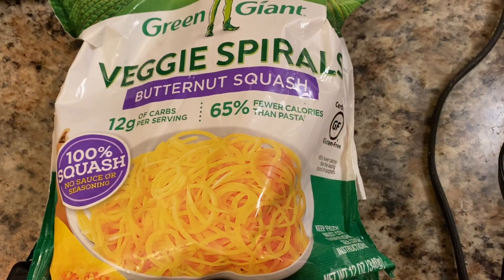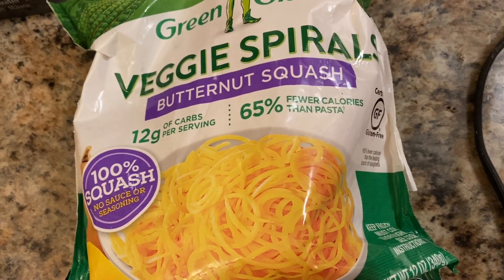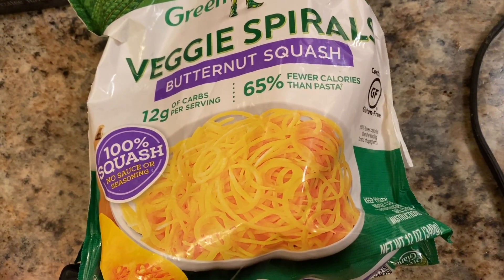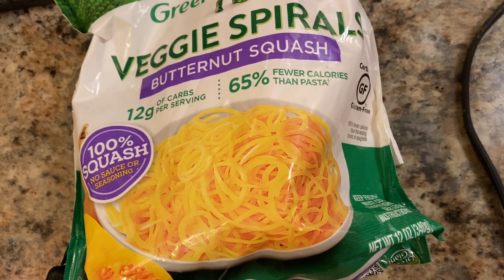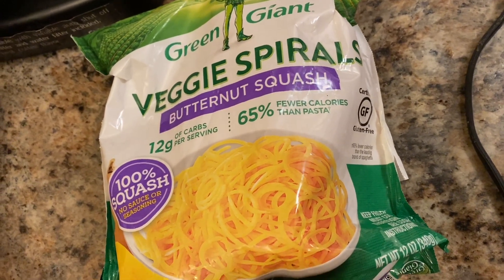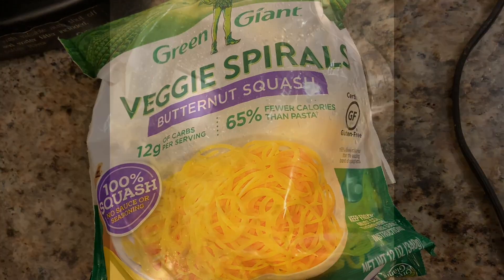For our veg tonight, we're going to do some veggie spirals. I've got butternut squash here, and the other one we've already cooked is the broccoli spirals — pretty cool little invention if it actually looks like the picture. It says it has no sauce or seasoning, but here at the Barbecue Rockstar, we don't use their seasonings anyway. We've got our own stuff.